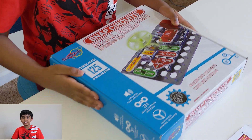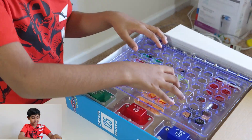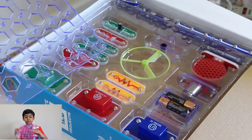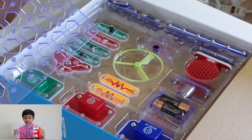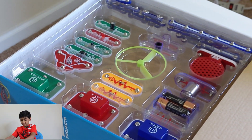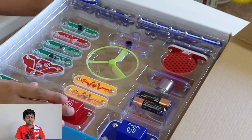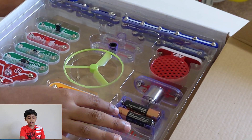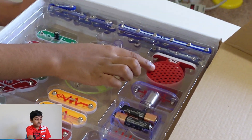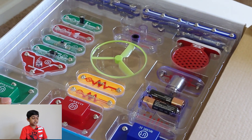Let's open the box and see what's inside. So this is the board — you have to put the pieces on here. There are pieces like the battery, the motor, the speaker, the lamp, and other pieces.